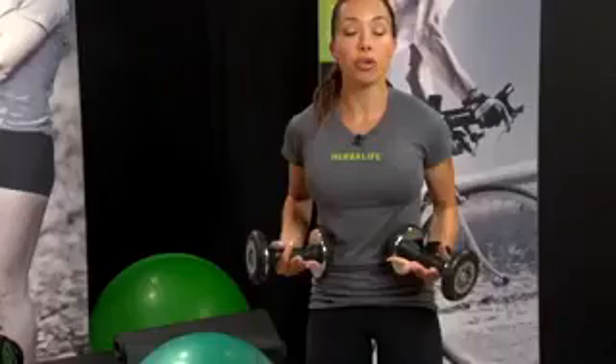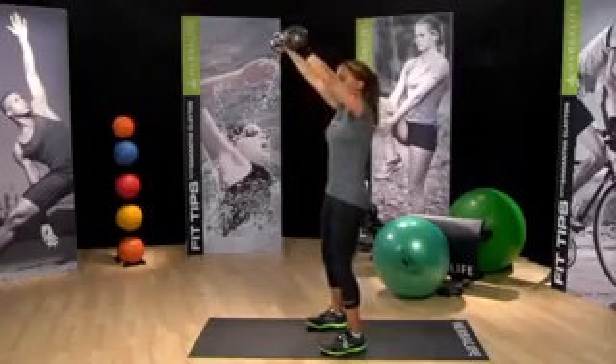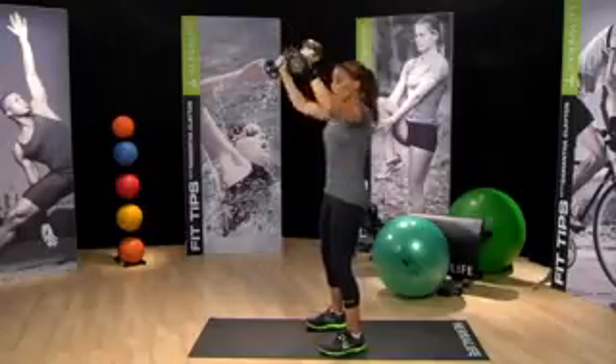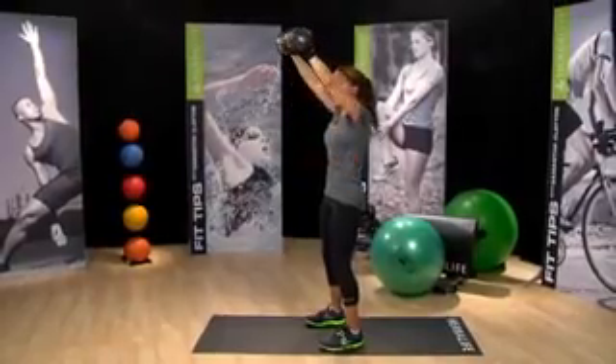Let's go into that press now. Slight bend in the knee, nice tall spine, and we're going to push up and out in front. This is another exercise where you could do one arm at a time if you like to work on each side. But today, working both sides at the same time, keeping my core tight, remembering to breathe. Really starting to feel this in the chest and the shoulders.